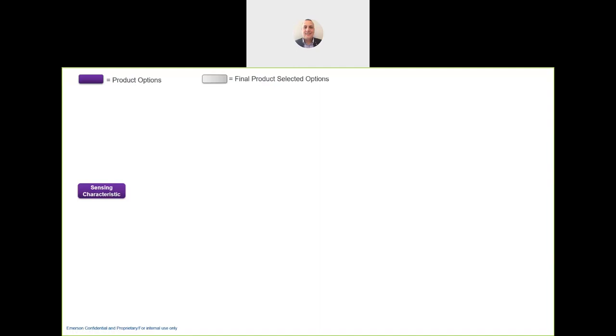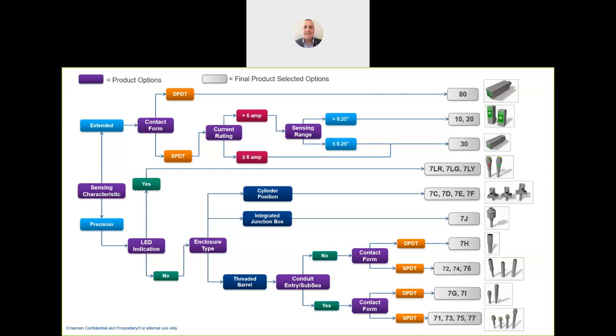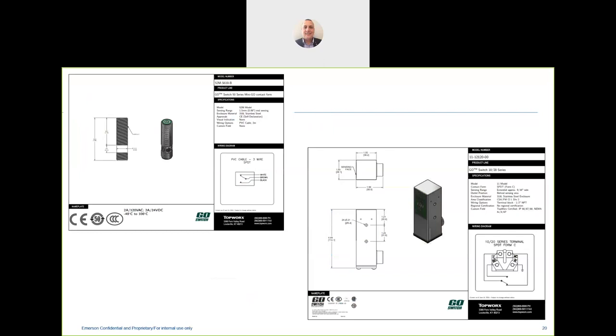For product selection, this quick overview walks through sensing characteristics — extended versus precision — and a series of questions to point you to the right range. We also have the online configurator, a fantastic tool I recommend everyone try. It walks through a range of questions and gives you a preferred option, then produces a data sheet at the end with everything the customer needs: wiring diagram, dimensions, and full specifications.